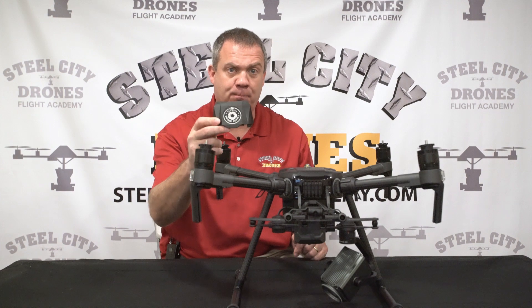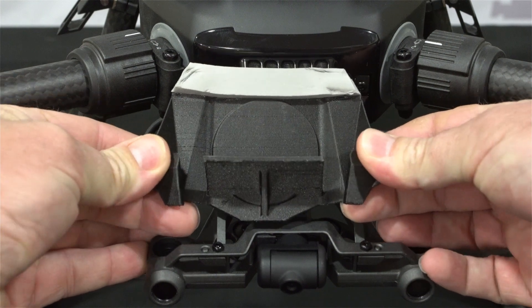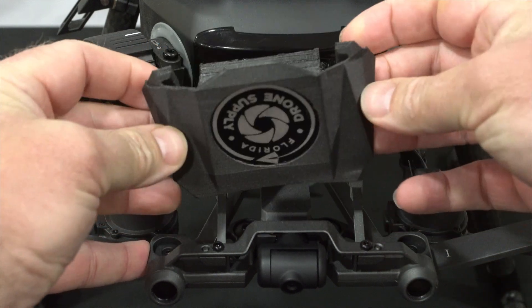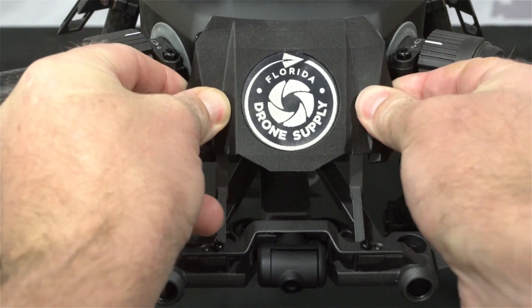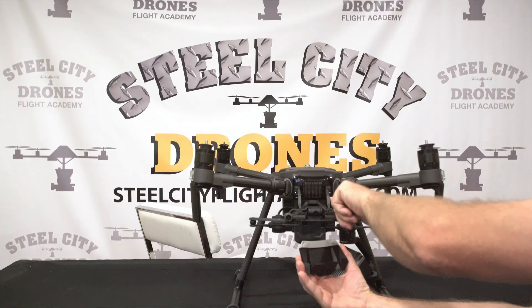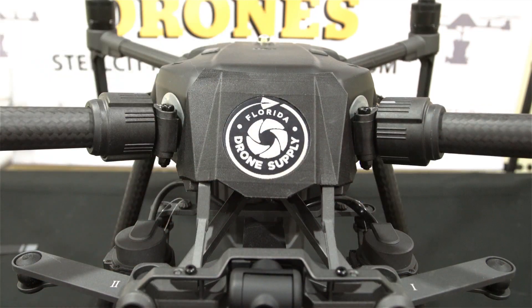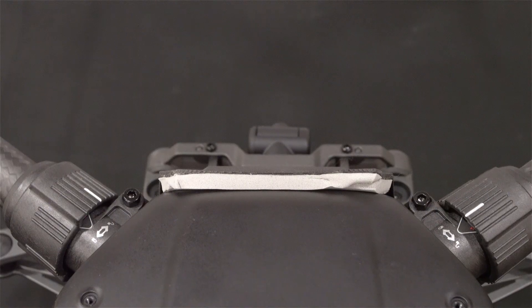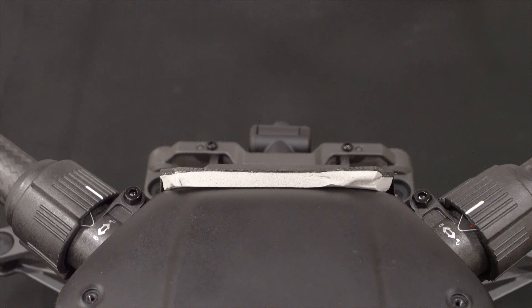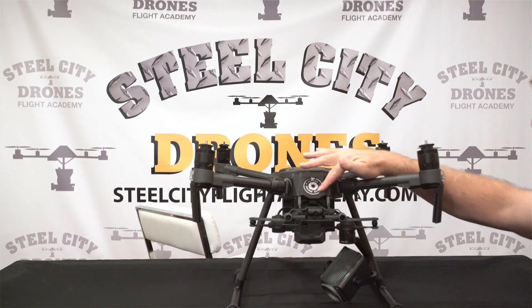Now I'm going to show you how to put the rain shield on the aircraft. We're going to take these sides and simply pull them out so that the outside parts of this cover are on the outside of these little metal brackets. And just like that, it's on. You should have a nice airtight seal where the foam is on top — that's really the key to protecting the majority of water from going into the air vent.